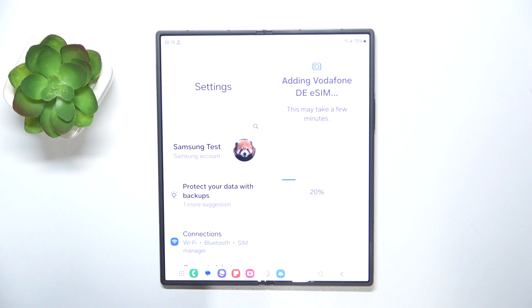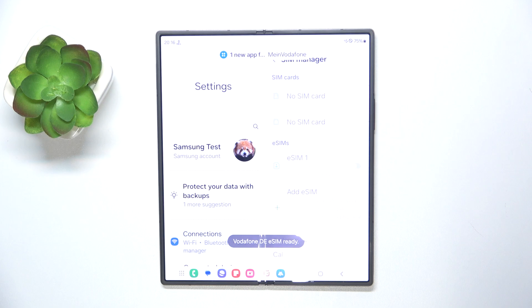Now you have to wait for your SIM to be downloaded. And as you can see, my eSIM is now added on my device and is enabled.